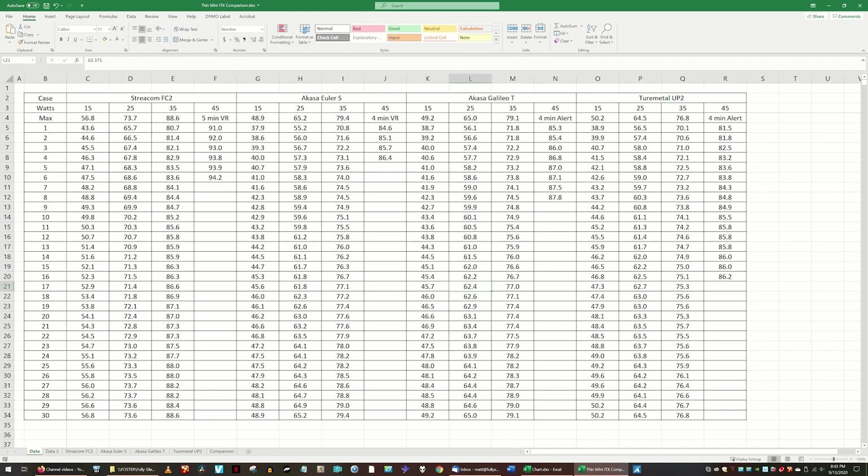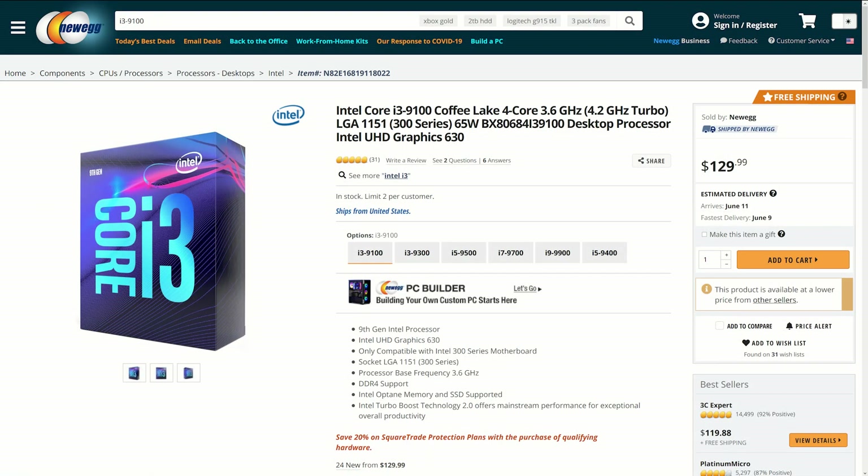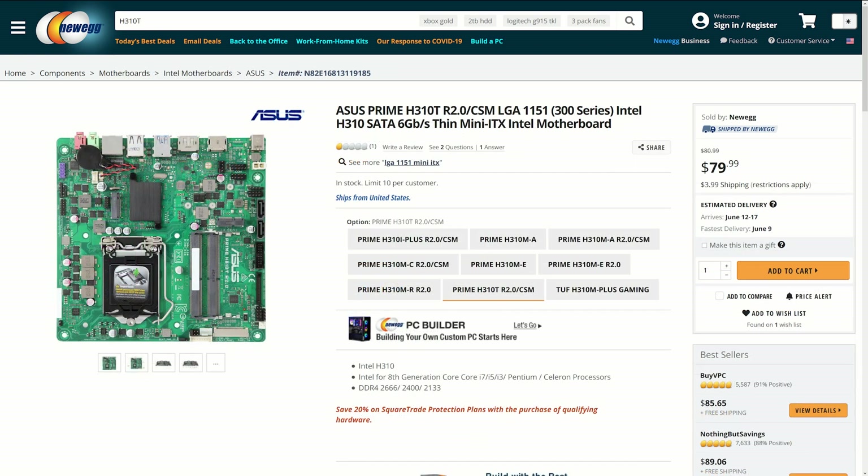After a lot of averaging, I was left with this summary. The test system included an Intel i3-9100 CPU and an Asus Prime H310T motherboard.